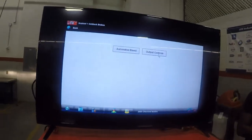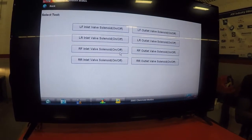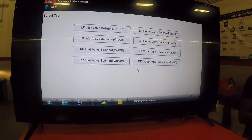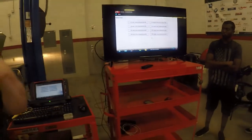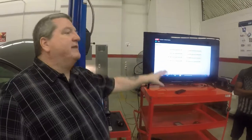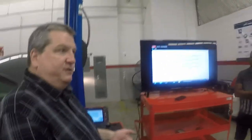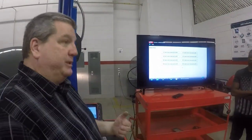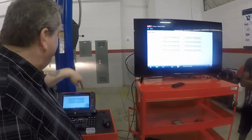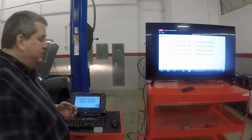There's also something called output controls. I can actually turn solenoids on and off. So if I think I have a problem where my right front wheel is not going into ABS mode, I can actually drive the car and command that right front wheel on individually from the scan tool while driving — turn it on and off — and it will actually activate ABS on that particular corner. We're bypassing the computer and having the scan tool tell it what to do. This is an invaluable diagnostic capability.